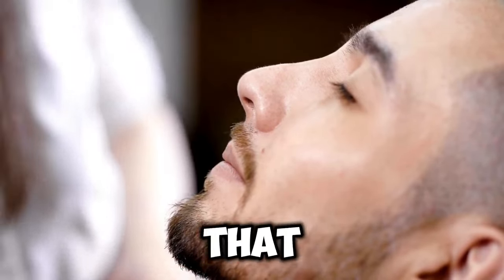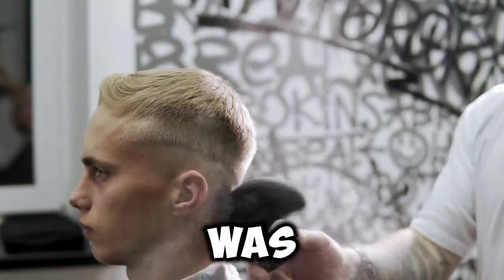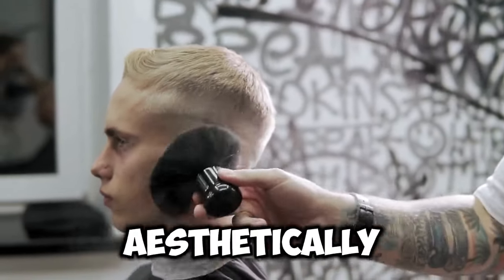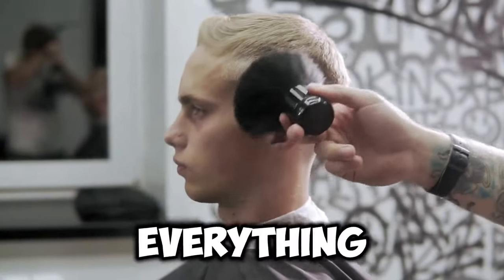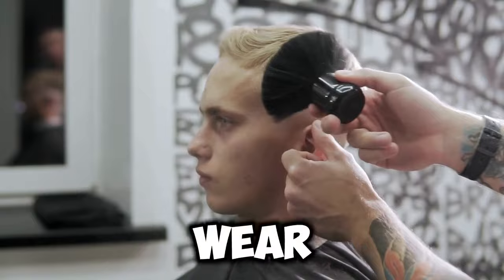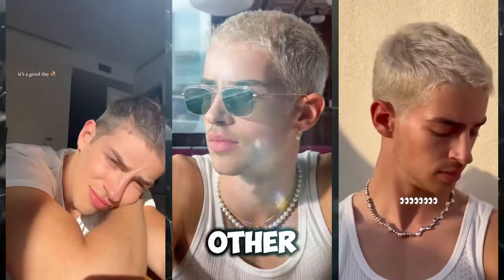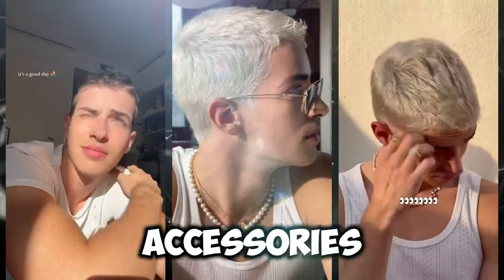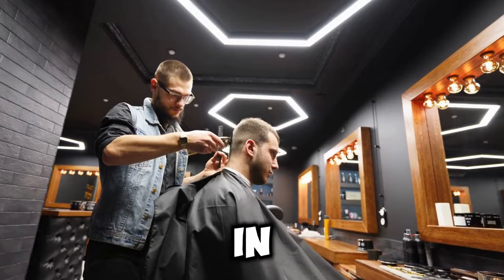One of the issues with the buzz cut is that it might not be very exciting. After all, having a nice hairstyle was supposed to be one of the ways to stand out aesthetically. However, you might also consider that a buzz cut enhances everything else about you. For example, if you wear diamond earrings, they'll stand out and look much cooler, just like any other jewelry, tattoos, or other accessories. The buzz cut will enhance everything else about you, especially in terms of accessories.